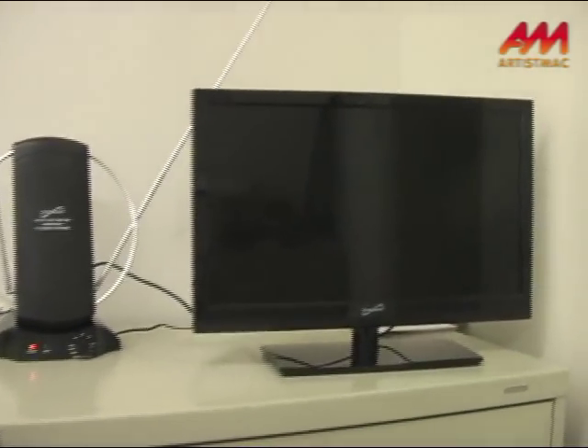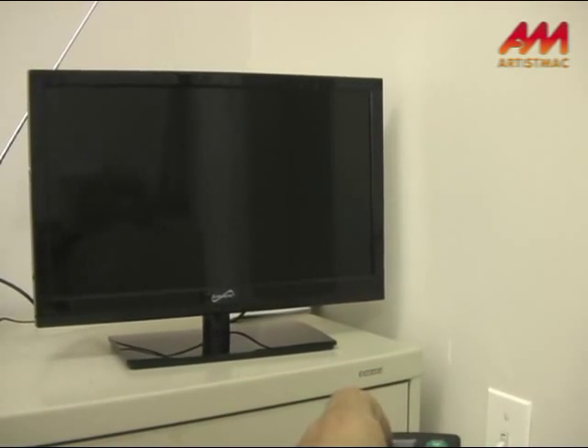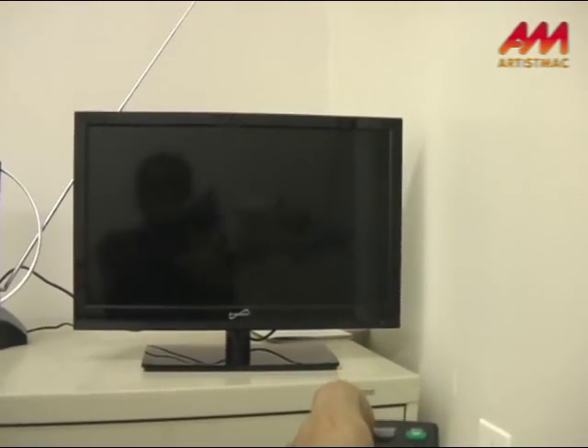And then just turn it on. Of course, it's not going to cooperate. All right, let's get up close. There we go.